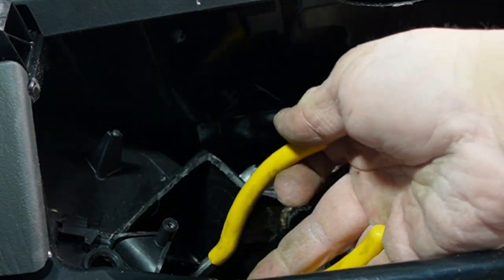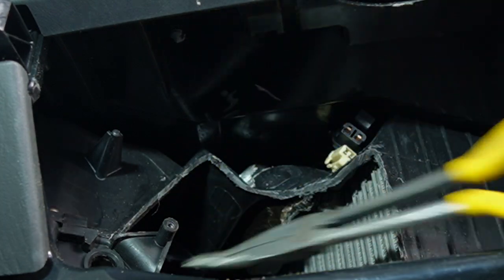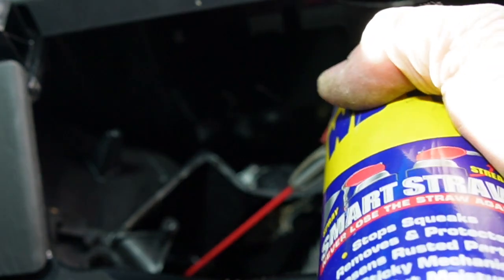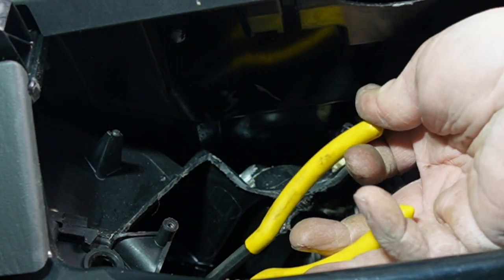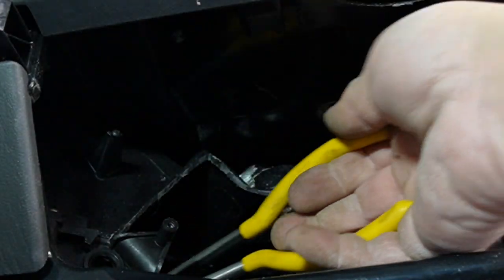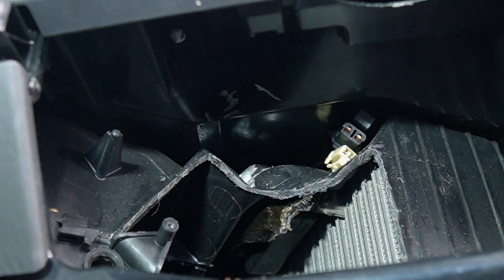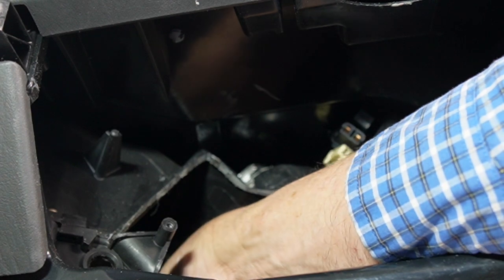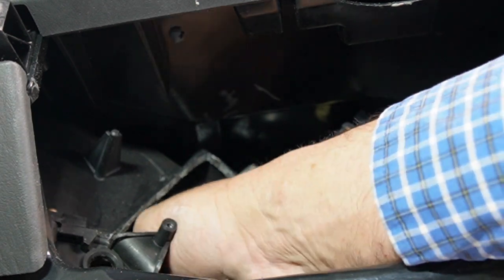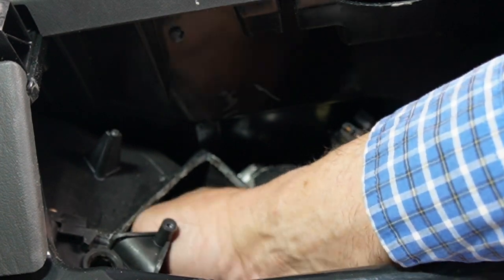Oh yeah, that made an immediate difference. Spray a little bit more in there because he likes the lube on the shaft. Lubing the shaft, turning the shaft and twisting the shaft. Now let's get our blend door in there on that shaft. Now we'll use our blend door to turn it. Turns nice — a little squeaky but it turns nice.